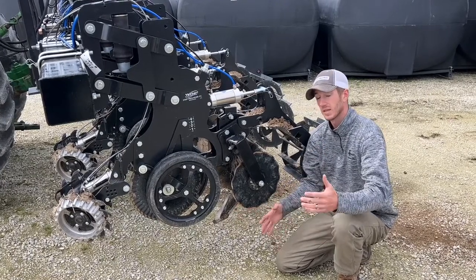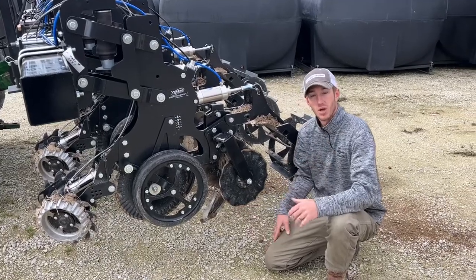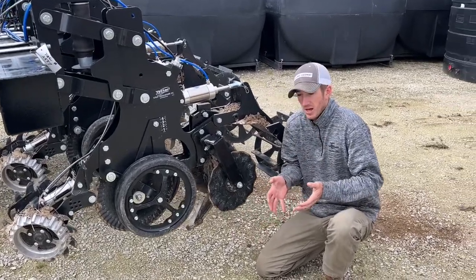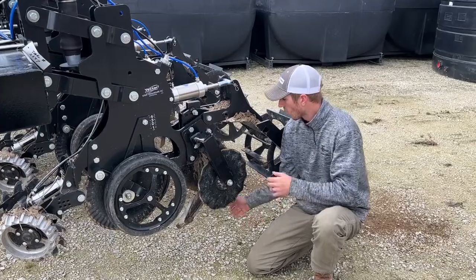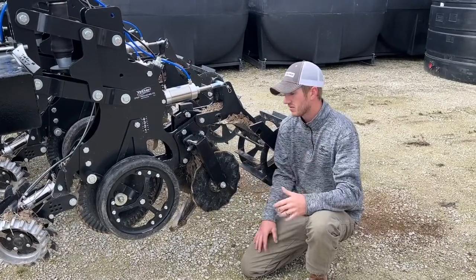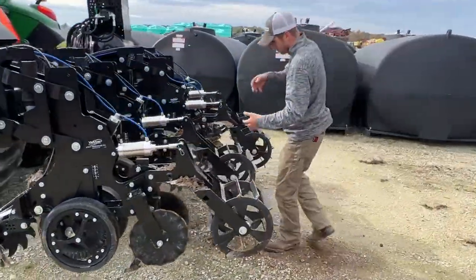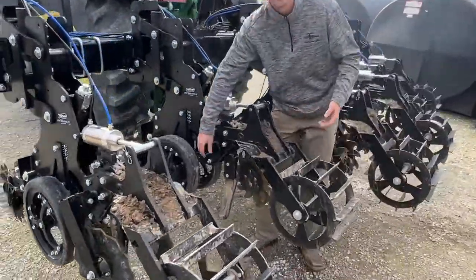Here in Western Ohio we have some rocks, but we ran it quite a bit and didn't really have any issues. I think this thing has got a lot of potential, whether you're wanting to fracture really deep or you want to add dry fertilizer in a tight band to fit what you're doing on your operation.